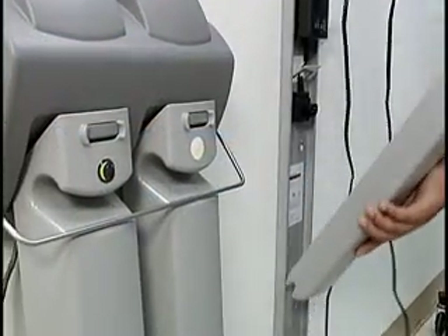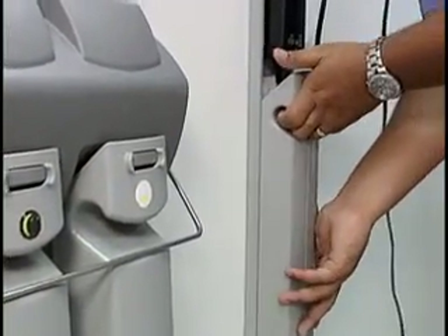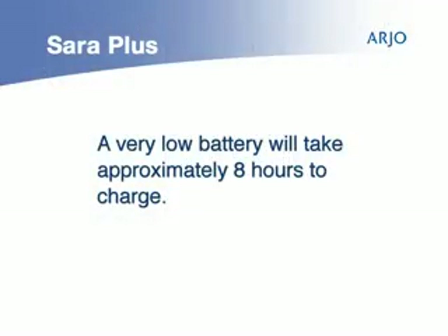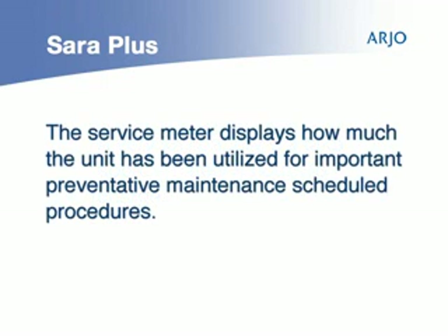To charge the battery, take it to the charging station, carrying it firmly by its handle and plug into the charger. If the battery is very low, it will take approximately 8 hours to charge. The service meter displays how much the unit has been utilized for important preventative maintenance schedule procedures.